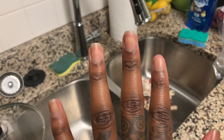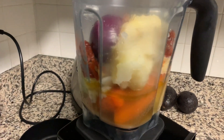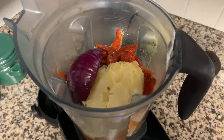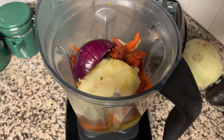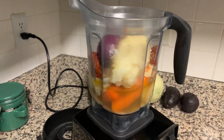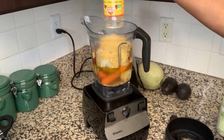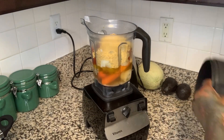As I was peeling potatoes, I cut my entire nail off — not cool. For the cheese sauce, we've got potatoes, carrots, onions, sun-dried tomatoes, and olive oil, and I'm gonna put some nutritional yeast in it and blend it all until it's nice and creamy. Everyone uses nutritional yeast in their vegan mac to give it a cheesy flavor.